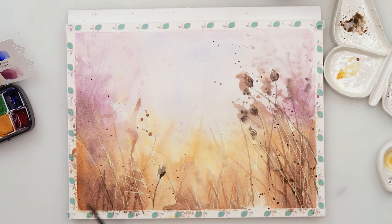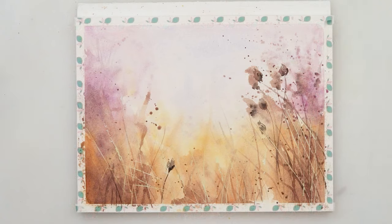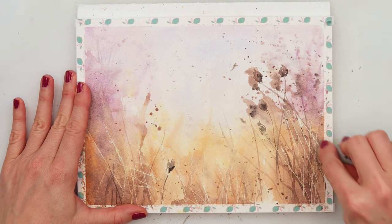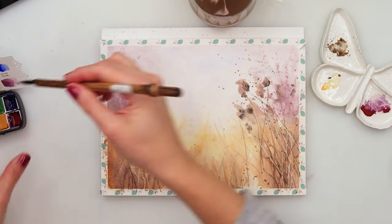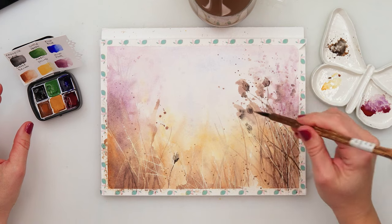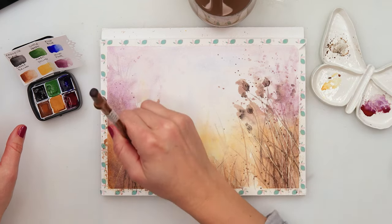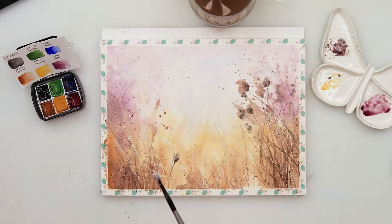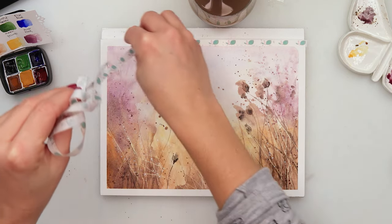A little bit more splatters with a mix of coffee brown, my favorite black, and a little wow pink. I left it to dry completely — it has to be completely dry before removing the masking fluid, otherwise you'll smear it. After removing the masking fluid, I'm adding a little bit more stems on top because I don't want those very light stems to stick out. I want them somewhere in between the darker and lighter values, so I've added more stems, more splatters with brown and pink, and finally a few splatters with white.